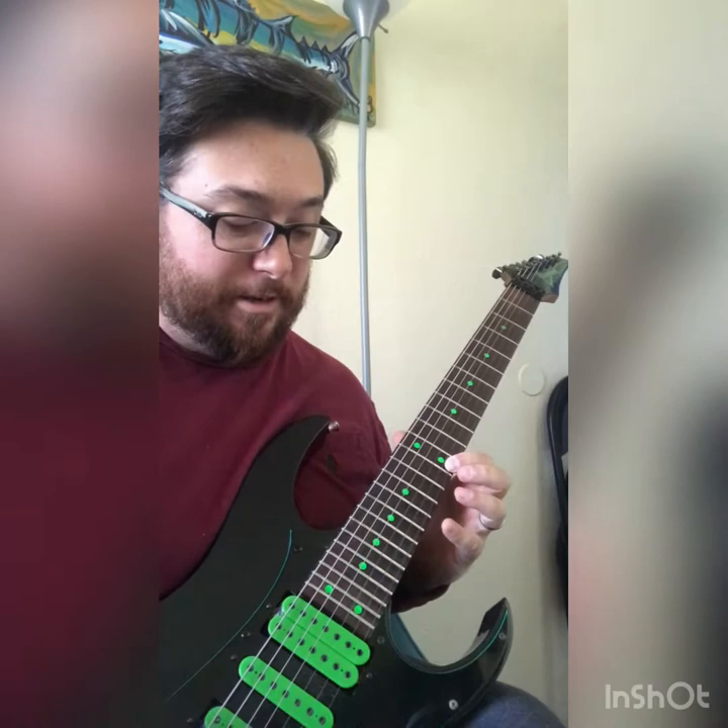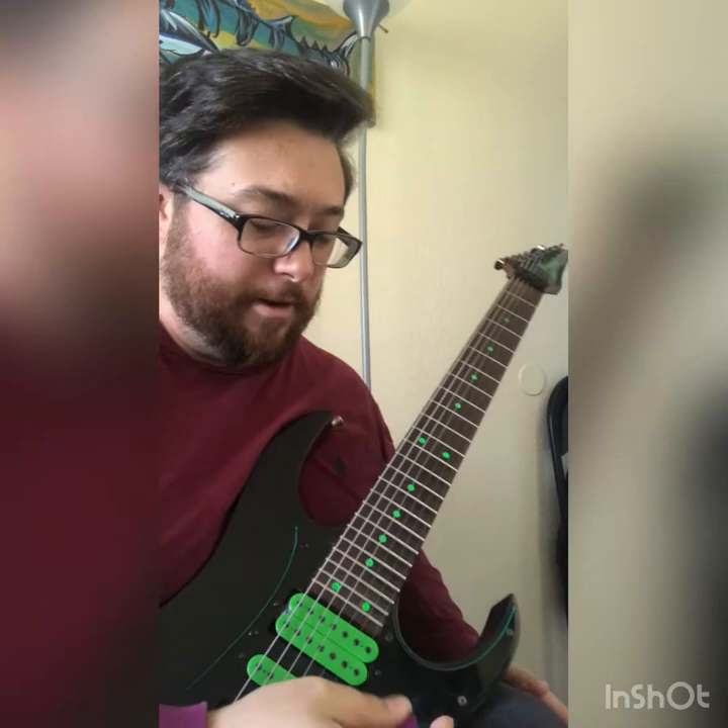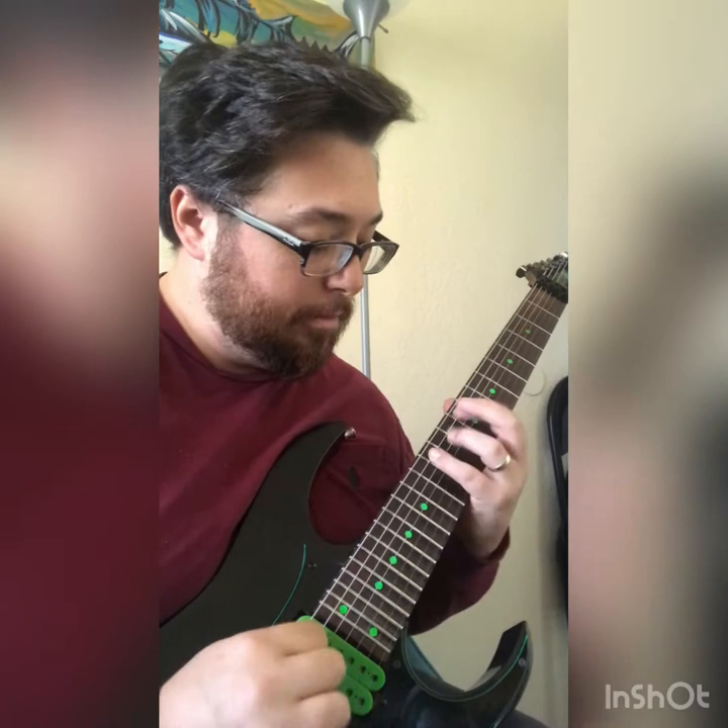Alright, here's what I came up with. Continuing up, I decided to tap a 13th right here, and then just kind of go back down and end on the 9. Let me try to play this thing.